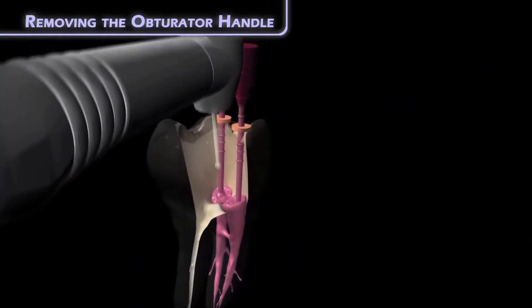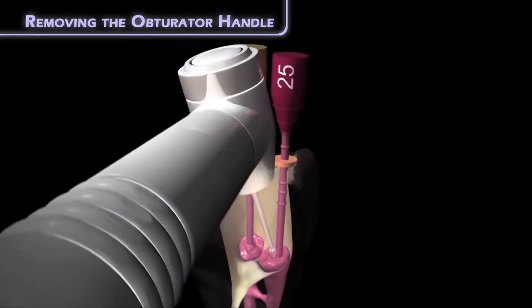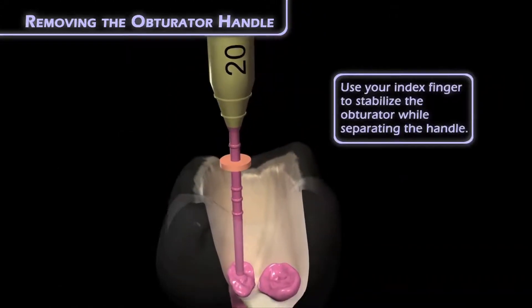If you wish, you may also use high-speed or slow-speed burrs for this step, but I found that there's no need to use these.